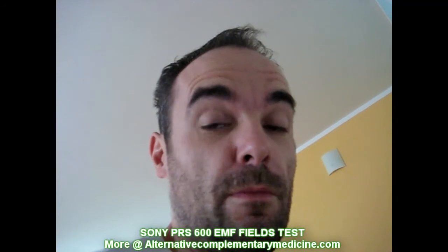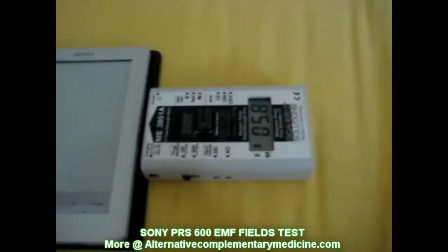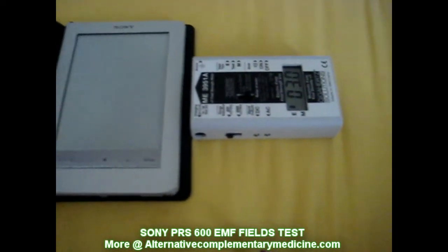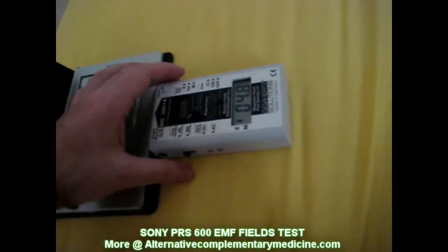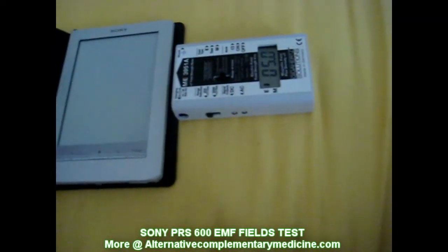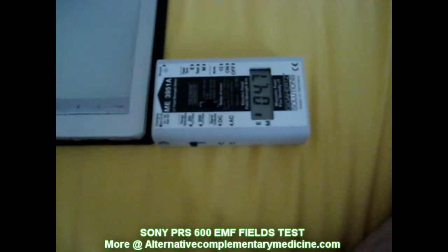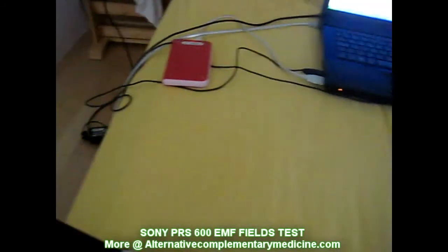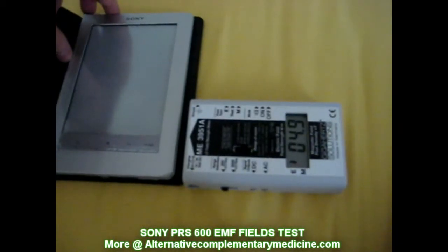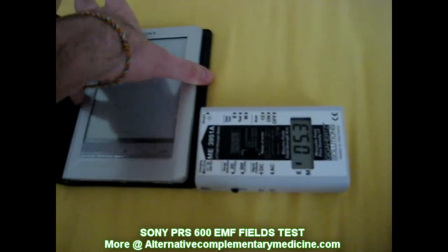I'm gonna test possible electromagnetic fields from e-ink e-book readers. I got the Sony PRS 600 here and my EMF meter is plugged in. It shows like 2.5 volts per meter. I think there are problems also with the computer here — I have a laptop and hard disk and stuff like that — so it's around 4.53. And I just turn on the e-book reader.